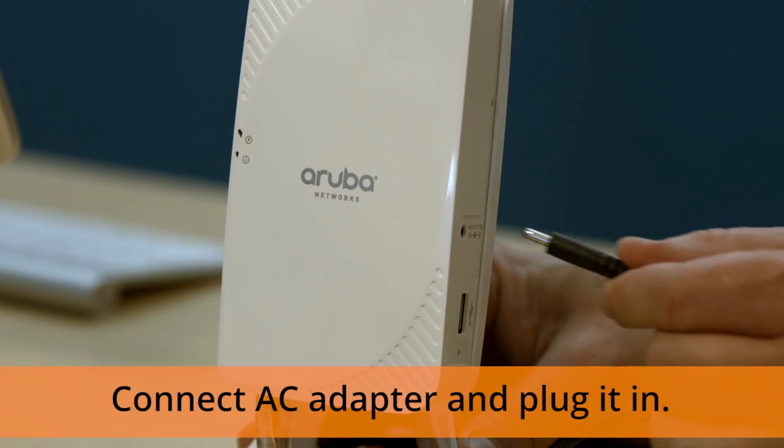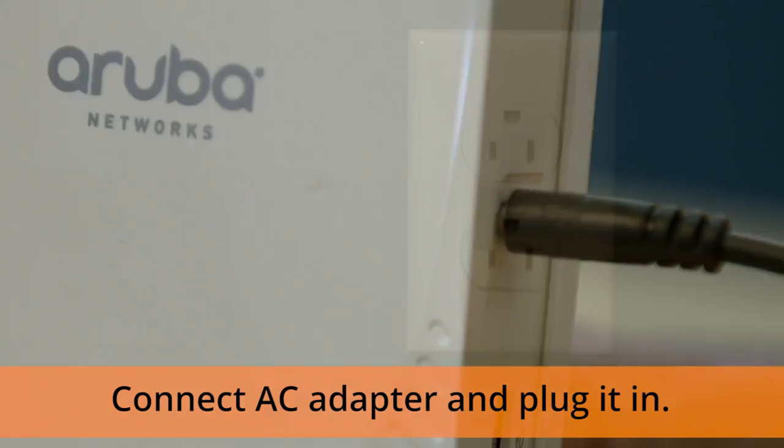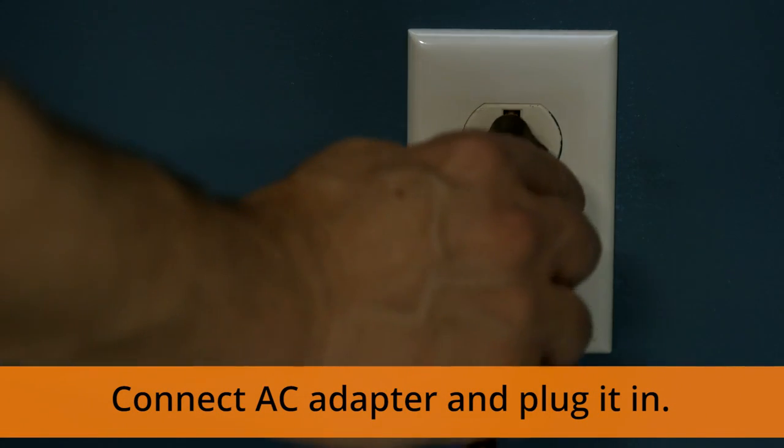You may also find an Ethernet port labeled console — don't worry about this one, it's something your IT deals with directly. Finally, connect your AC adapter to a small circular power port labeled 12V and connect the other end to an available power outlet.